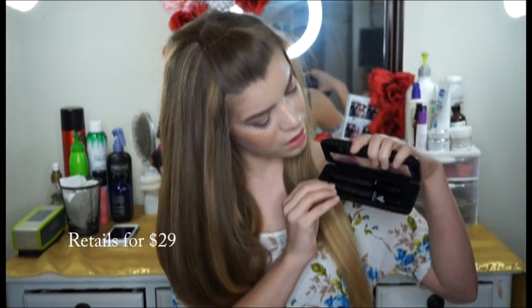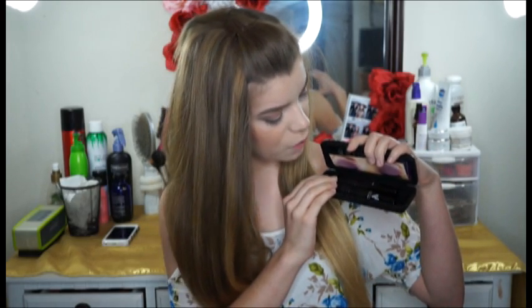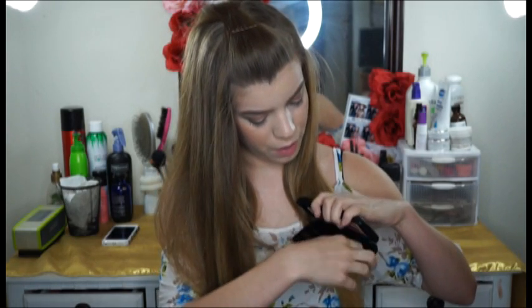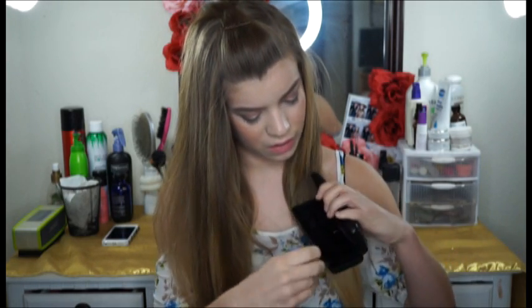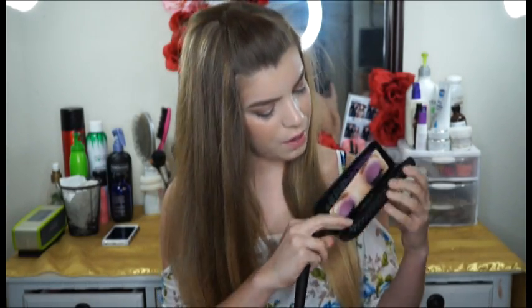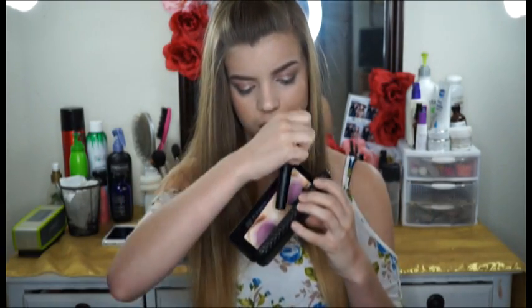So this is what it comes with — it comes with a transplanting gel and fibers. As you can see with the packaging, it's like a sunglasses case. You open it up and it has the two products right here with little holders. So we're going to go ahead and try this out.